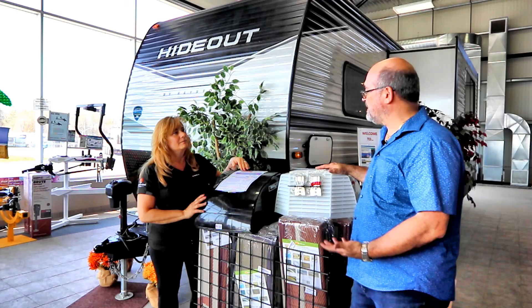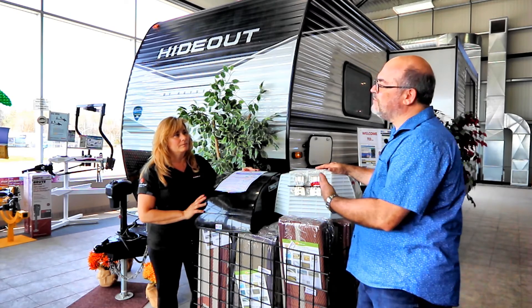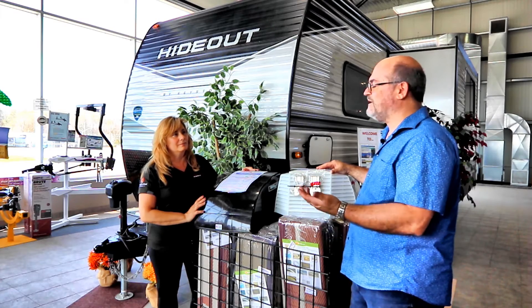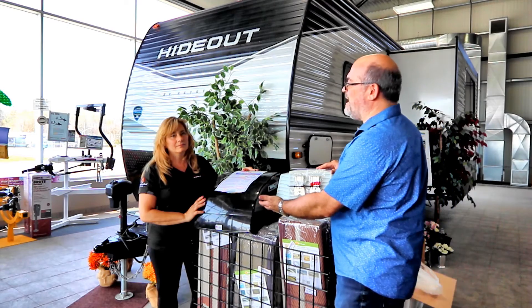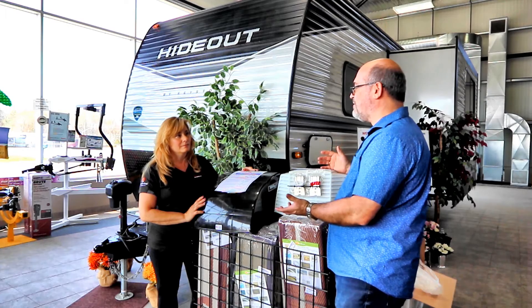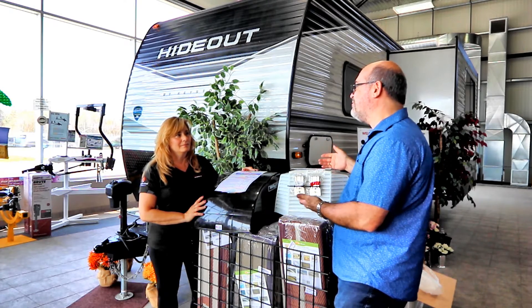I agree with you wholeheartedly. I've seen cheaper knock-off versions that customers find in some parts stores where the black becomes gray in the first season, they get brittle and start to crack. Sure, you saved a couple of dollars, but now you've got to go buy another one.